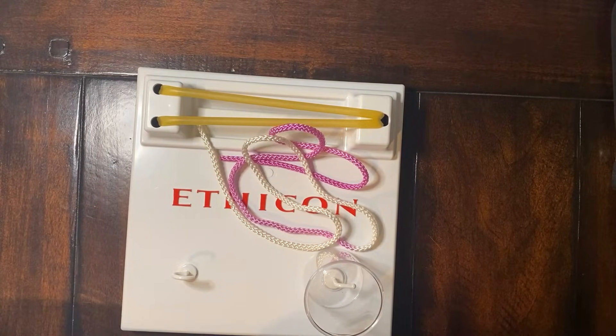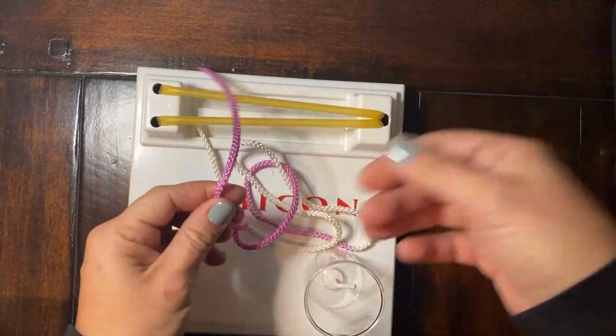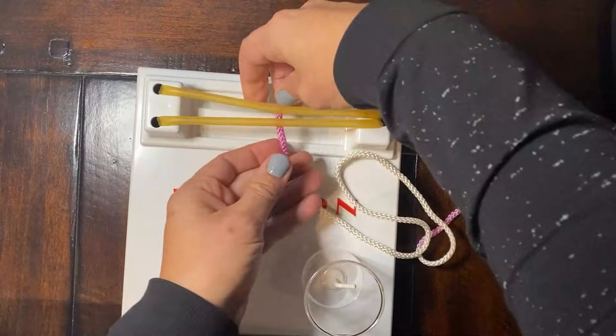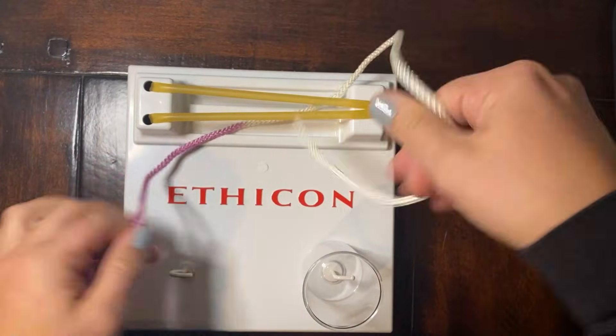All right, let's do our one-handed knot tying technique. We'll show you the right-handed way first. Our purple end will be our needle end. We'll throw that under, and our white end here will be our free end.